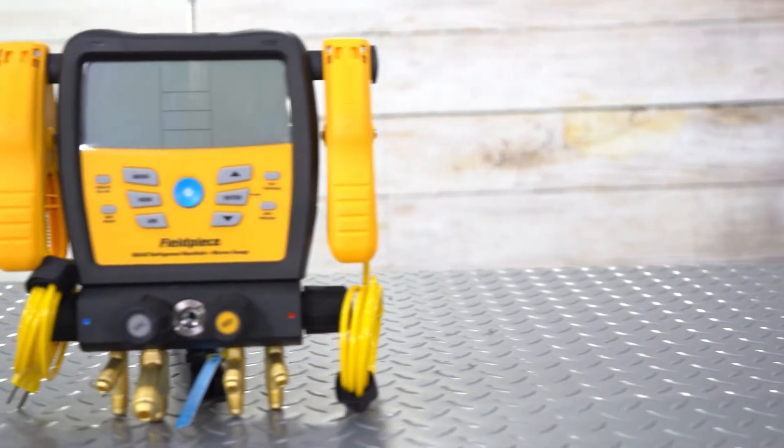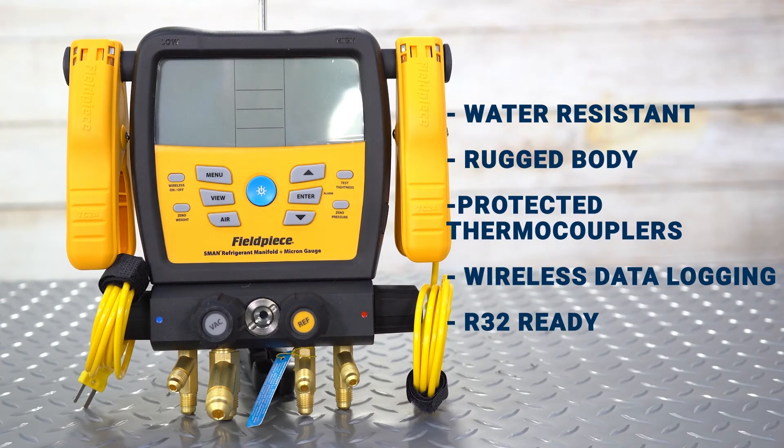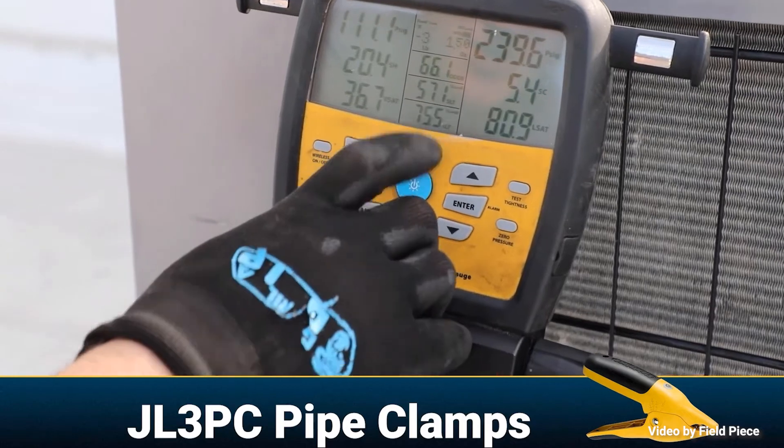This is a water-resistant rugged construction, with protected thermocouple jacks, wireless data logging, and is R-32 ready. This gauge features all the bells and whistles.